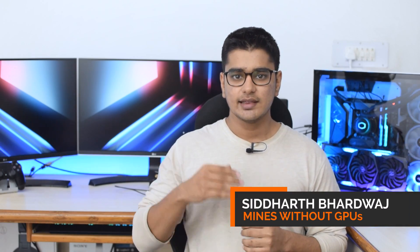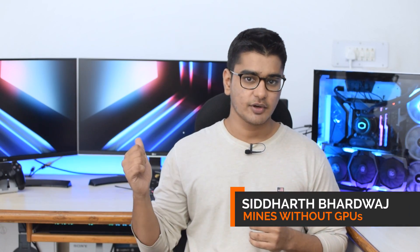These are LG's 27UD68P 4K IPS monitors, which support FreeSync from 40 to 60Hz. You obviously won't be able to use G-Sync in a range that your monitor doesn't support. Hey guys, I'm Siddharth, and let's test G-Sync on a FreeSync monitor.